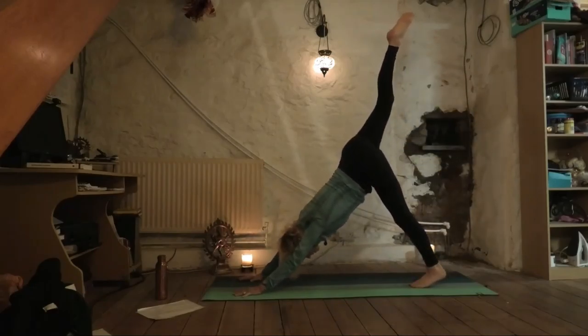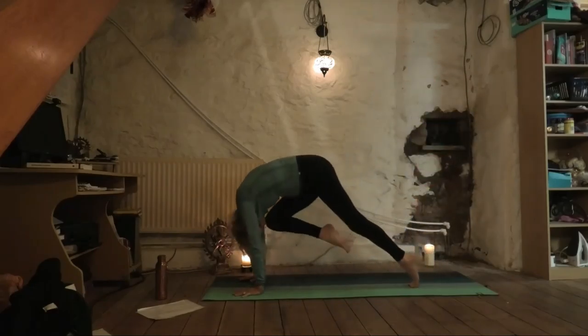Inhale, right leg extends. Exhale, round the spine, knee to neck, hip — a sense that it stays lifted.